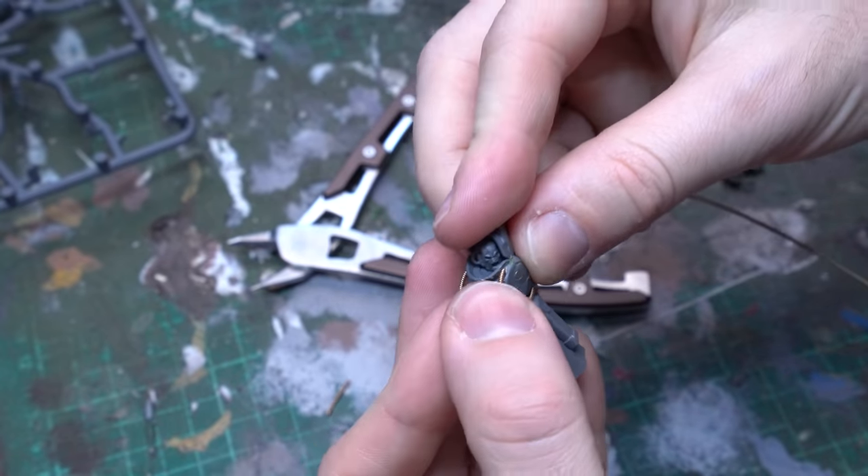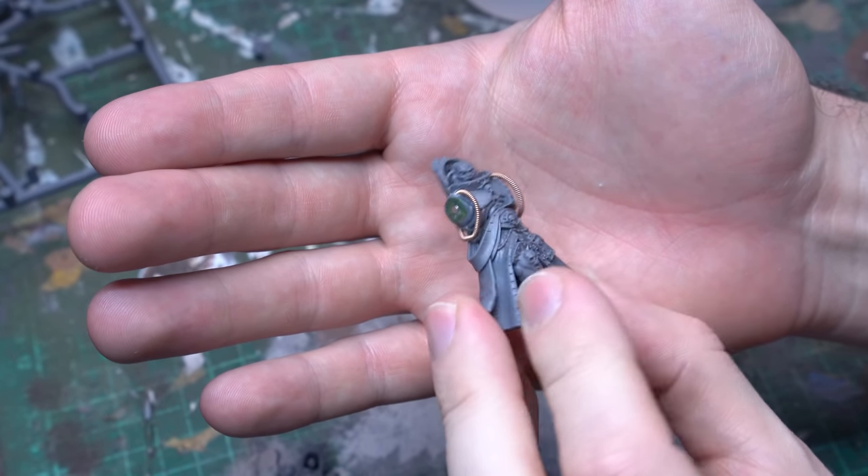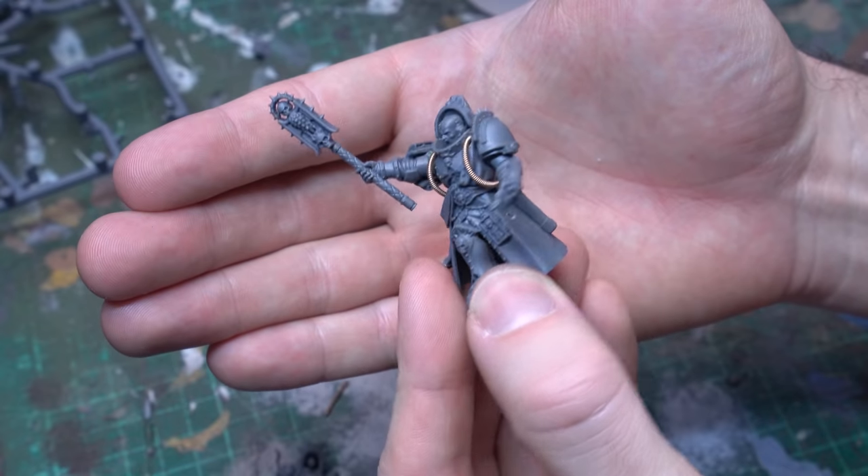With the first power cable done, it's just a matter of rinse and repeat for the second one, and then you're going to have two fantastic power coils, and all of a sudden this model is screaming librarian.